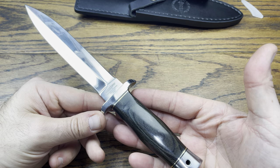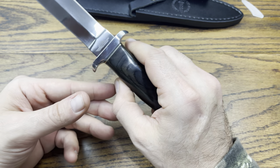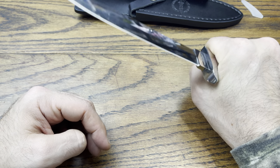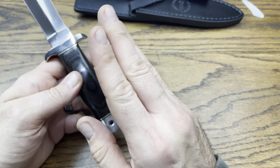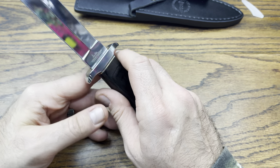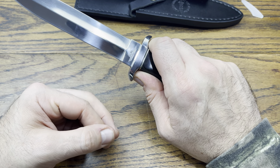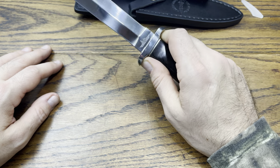The Gil Hibben boot knife has a really nice balance to it. It's full tang going all the way down to the bottom, which gives it a balanced feel. It's not too heavy but has a decent amount of weight — you'd definitely know it's there if it was in your boot, as it would add some weight to your step when you walk. You can carry it in your boot or tucked on one side of your body or in the small of your back.